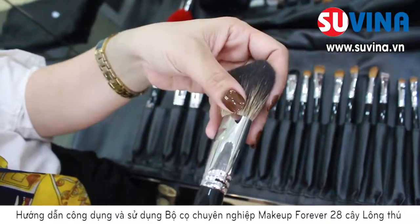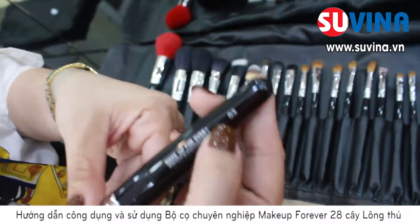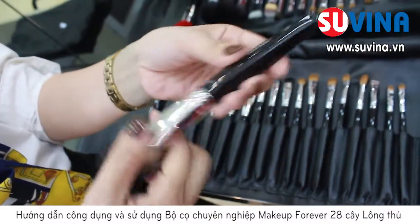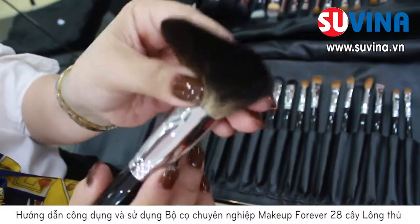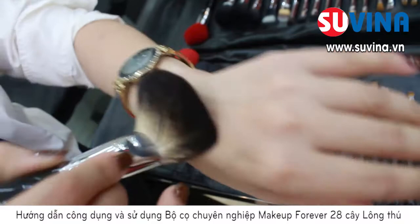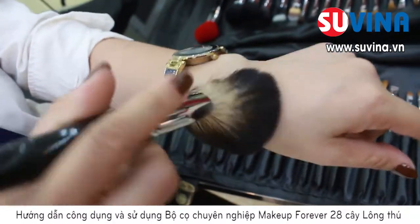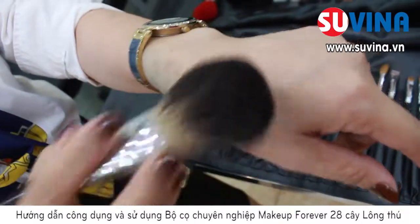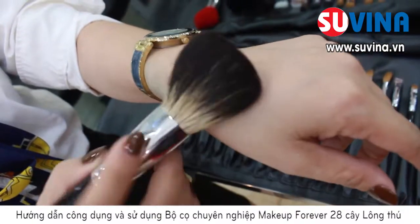Cây cọ đầu tiên mình giới thiệu cho các bạn chính là cây cọ Makeup Forever số 3. Với thân cọ cầm rất là chắc chắn, thân gỗ, và chất lông thì rất là mịn và mềm. Các bạn có thể thấy rằng khi mà mình xoay tròn cọ, cọ vẫn đàn hồi rất là tốt. Sẽ có chức năng là tán phấn đều trên mặt và sẽ không bị bếp phấn.